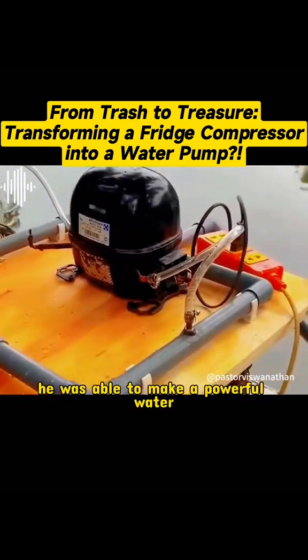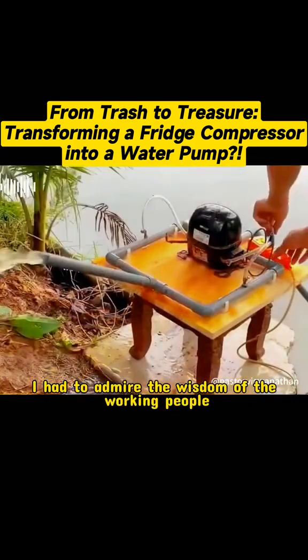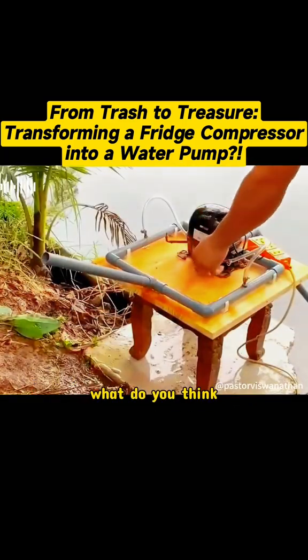Using such simple materials, he was able to make a powerful water pump. I had to admire the wisdom of the working people. What do you think?